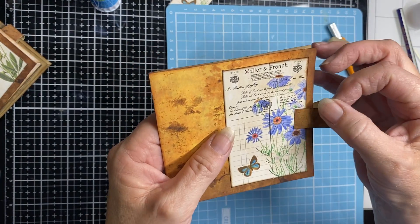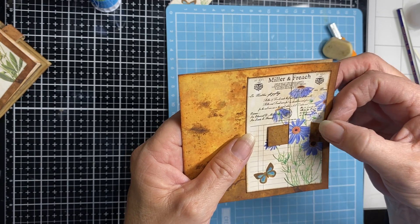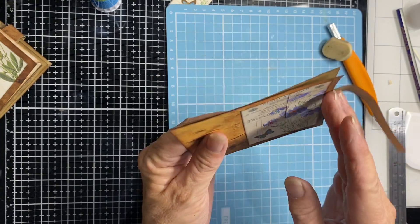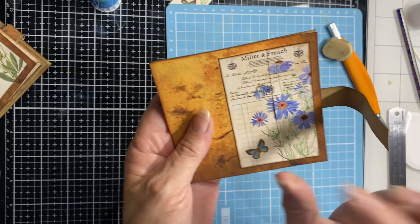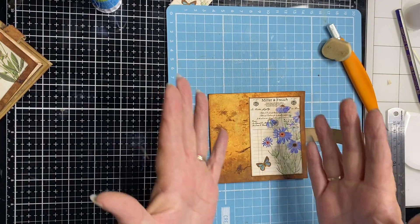It's so much easier to get through there than if I'd slit it. But it's not until we've got everything in here that we're actually going to trim this end off.